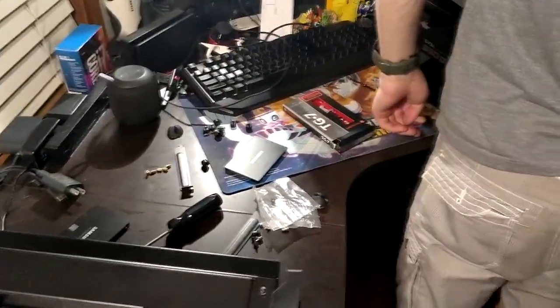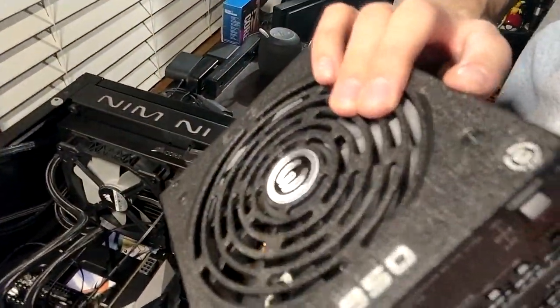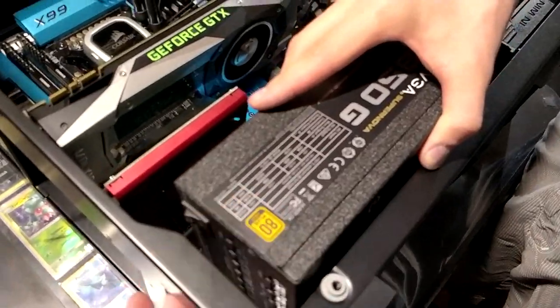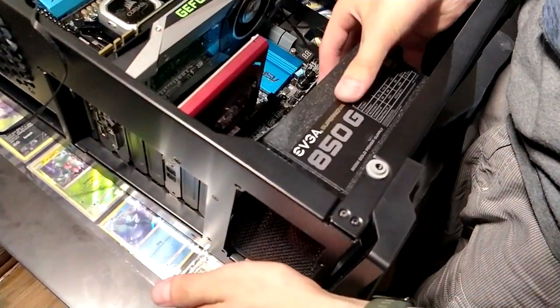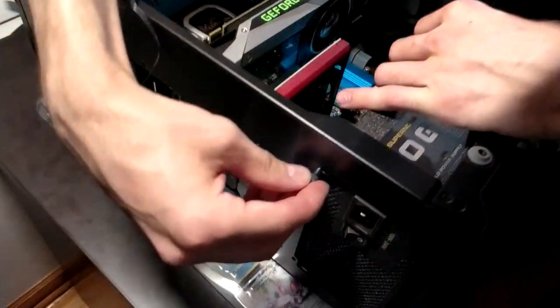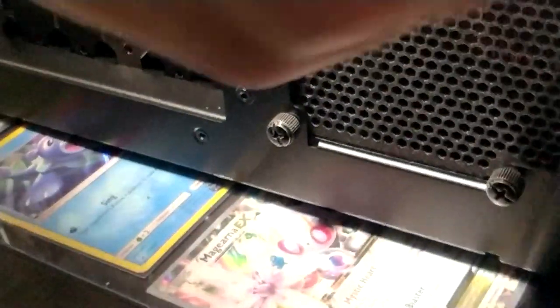Next is the power supply. It's going to live under here, and I'm going to have the fan facing up so it takes air in and shoots it out — the bottom is metal so I won't suffocate my fan. Power supplies do come with thumb screws, and that's how I'm going to secure it. This is what happens when you try to build a computer at like 2 in the morning.